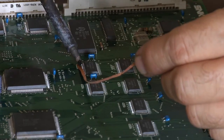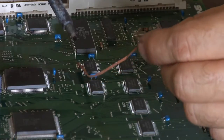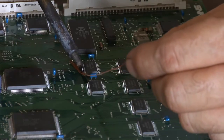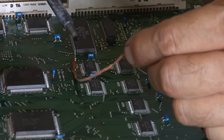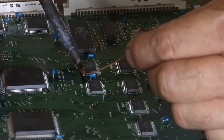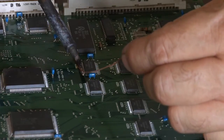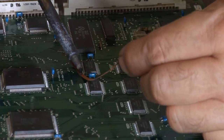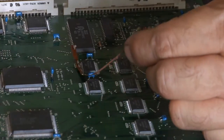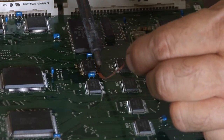This iron I'm using is switchable from 20 watt to 130 watt. When I'm lifting anything like this, I'm going to switch it to 130 watts so I don't have to leave the iron on the board for too long. I don't like to do surface mount chips, especially the larger ones, but smaller ones like these RAM chips aren't too bad.